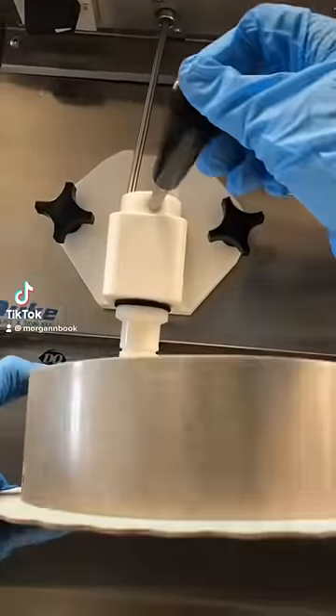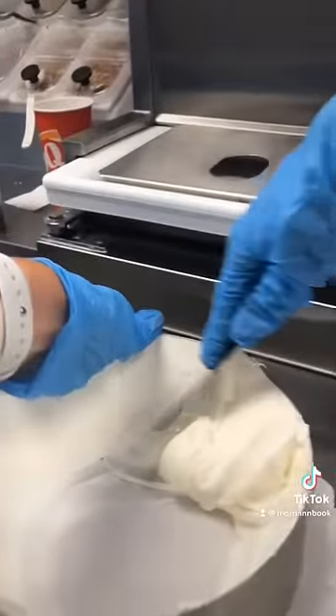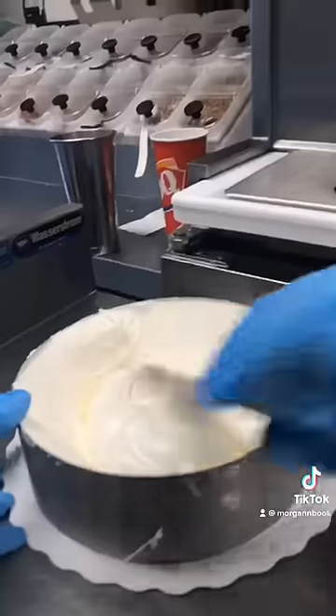A couple days ago I had a lady come in wanting to order a cake for her son who wasn't the biggest fan of chocolate — so I'm not either — so we brainstormed some ideas before deciding on a strawberry and raspberry cake.